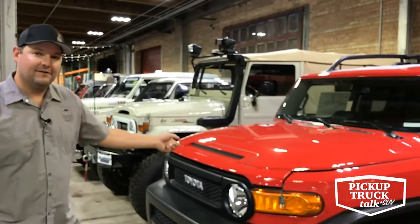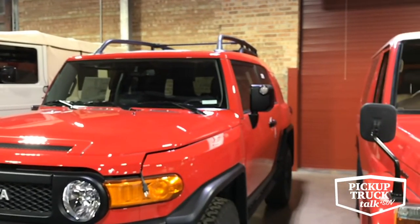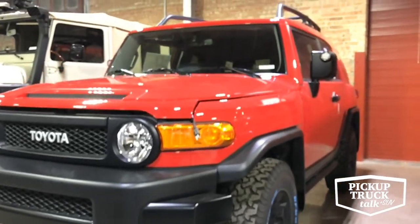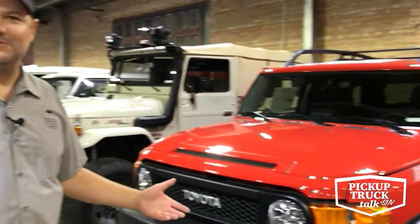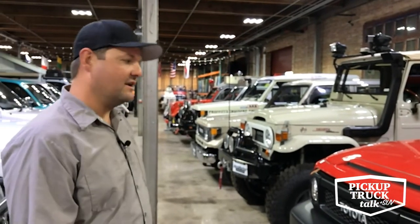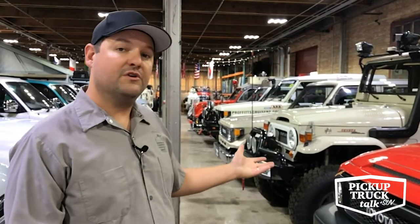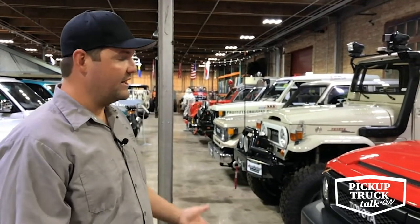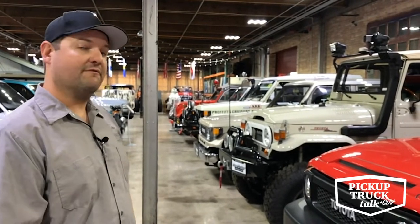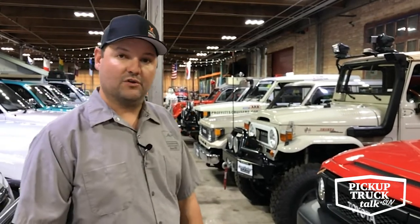A few years later they sampled the market and introduced the FJ Cruiser. A lot of people contest having it in the Land Cruiser Heritage Museum, but they are fantastic vehicles. The FJ Cruiser brought a lot of people to the Toyota brand — a lot of first-time 4x4 owners bought FJ Cruisers. They were great off-road, sold really well, and held their value really well. Still to this day they have a great following, with events inspired just around the FJ Cruiser around the globe.